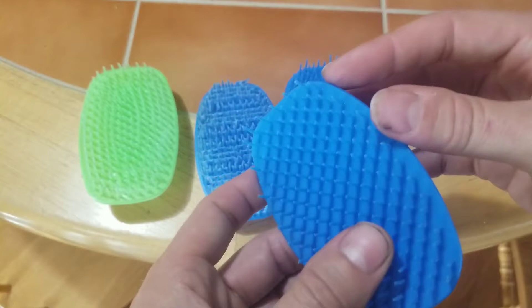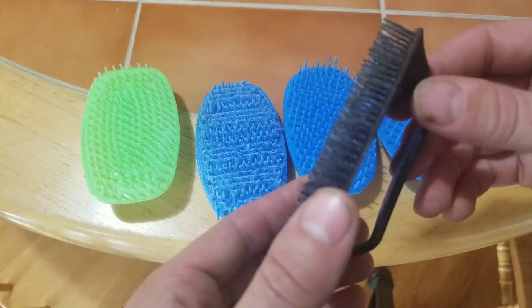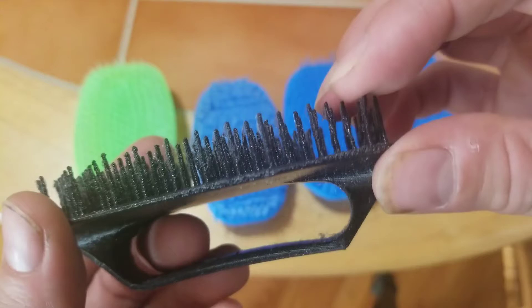So I thought I would print it out of PETG — all of these are PLA, and PETG is a little more flexible. So I printed this one, and the stringing didn't come out quite as well as the PLA, but to get that stringing off I just used a heat gun and it just melts right off.